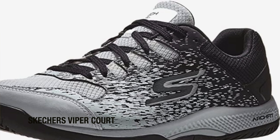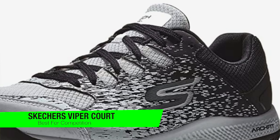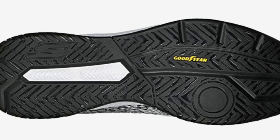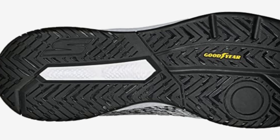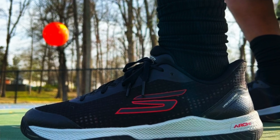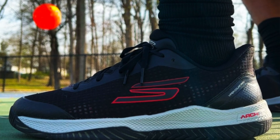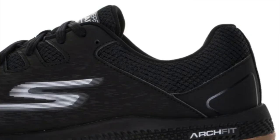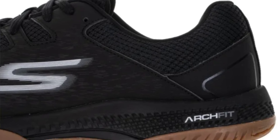These are the Skechers Go Train Arc Fit Viper Court. Skechers pickleball shoes are highly underrated for how well they look and feel on the court. At the top of their lineup is the Viper Court, a performance pickleball shoe trusted by professional players like Catherine Parenteau and Tyson McGuffin. I love how sharp the Viper Court looks in all black and how the silhouette veers from the common thought of pickleball shoes being chunky and cushioned to the gills.